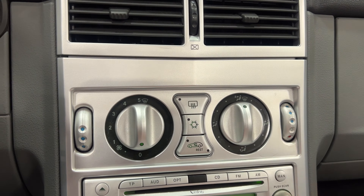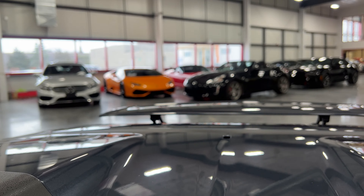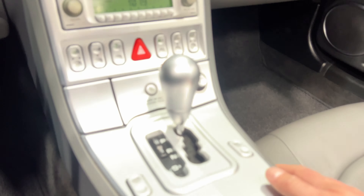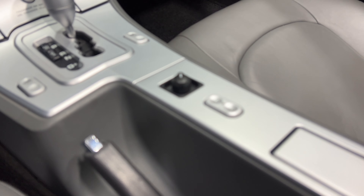We've got the Infinity radio with AM/FM/CD, and heated seats for the driver and passenger. This mode is if you're going to have the car towed. You've got power locks, traction control, and four-ways. We've also got the power spoiler — pressing the button raises it and it beeps when finished. On this side there's an ashtray and a 12-volt socket. We've got power windows, automatic shifter, driving mode selector, and power mirrors.